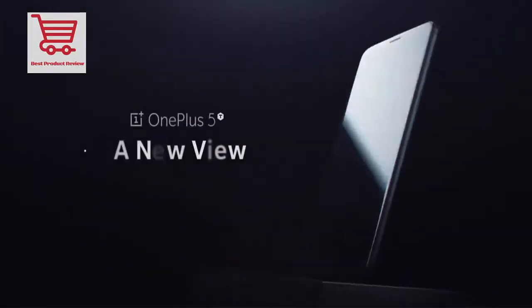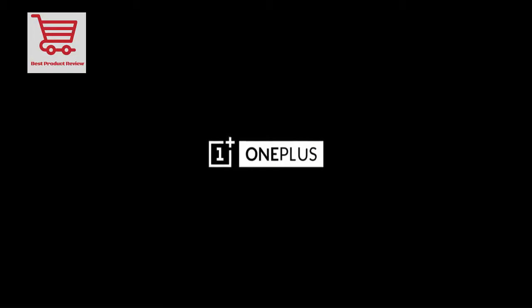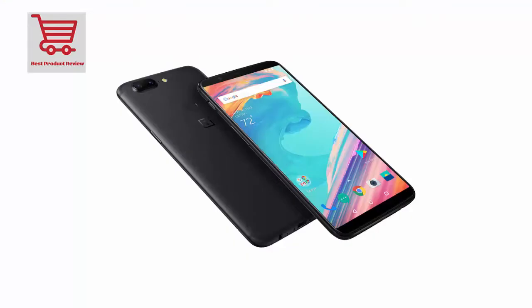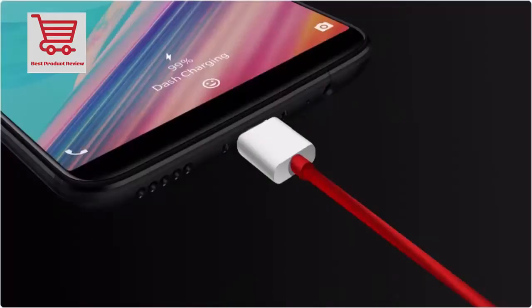Video: 4K at 30fps, 1080p at 60fps, 720p at 120fps. Front camera: 16MP Sony IMX371, 1.0μm, f/2.0. Battery: 3300mAh with Dash Charge 20 watts, 5 volts for fast charging.